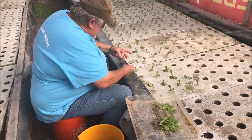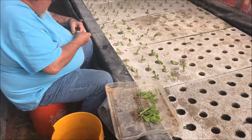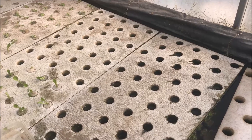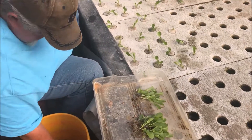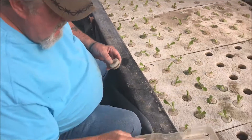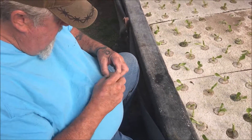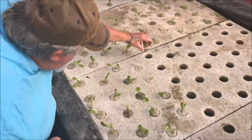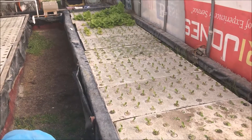Here we have Moe doing some transplanting. This is the raft system — you can see the lettuce we just harvested and he's been working at it. We have these raft beds with foam that we drilled holes into, and then the same plugs that came out of the holes — we cut a little slit in them and that's how we transplant. You put it down in the water and they'll grow.